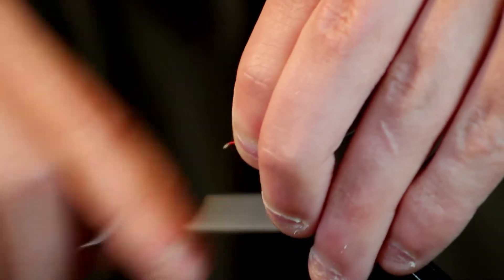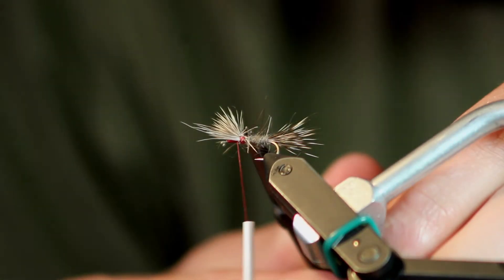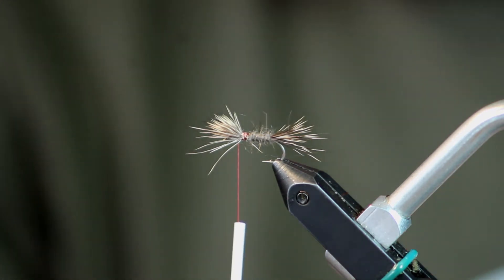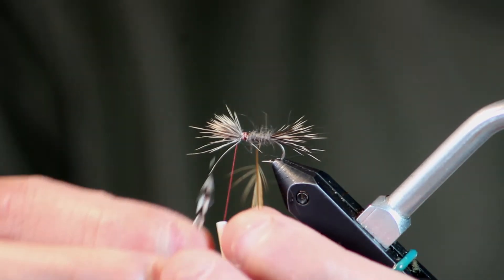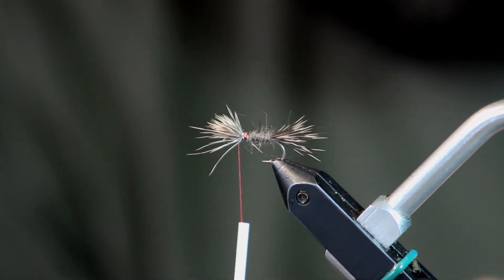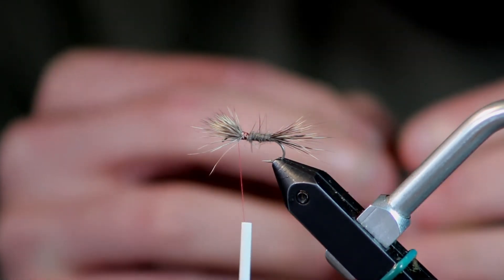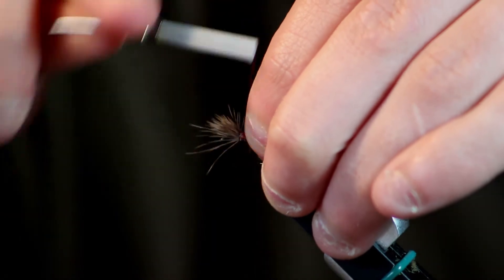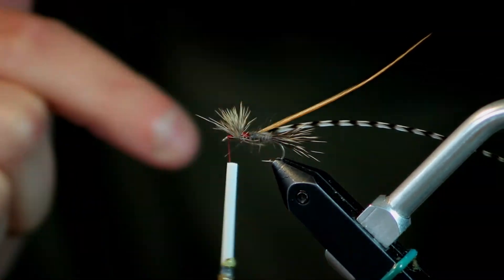The biggest thing with tying in the hackle on this fly is keeping that hair out of your way so you don't get it mixed up in your hackle. I've got my two hackle feathers — I've peeled off a few fibers from the stem on both of them. I'll lay one right on top of the other so they're both facing the same direction, line those tips up, and tie them in. I want the cups on the feathers to be facing me, so that when I start wrapping, the feather will kind of point in this direction.